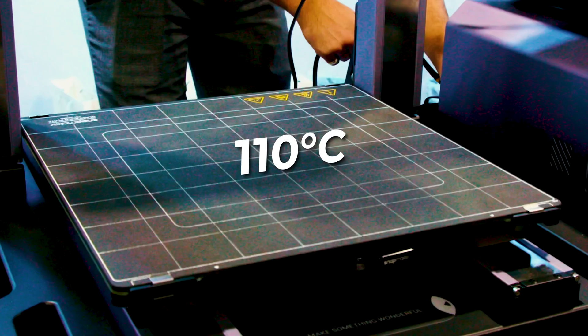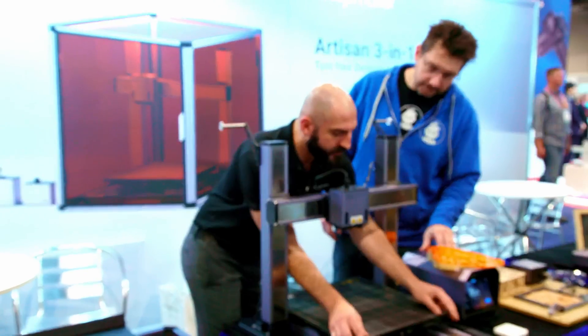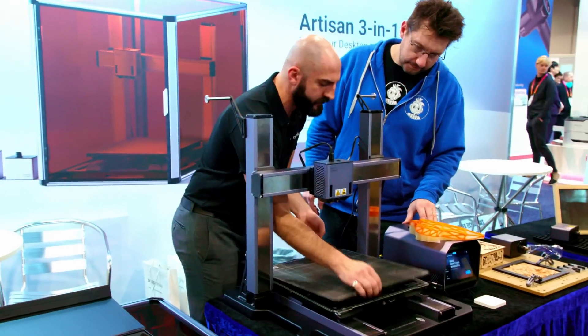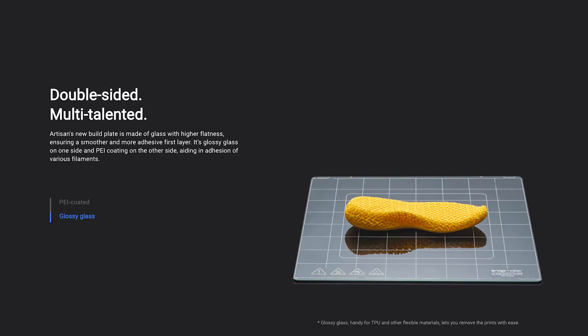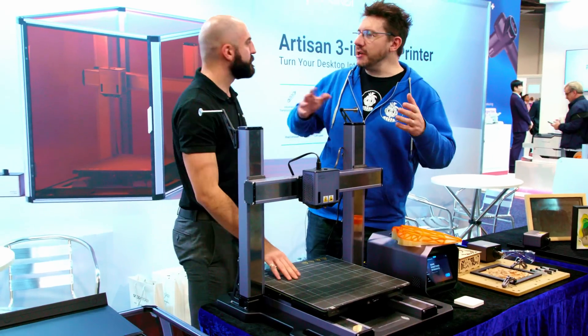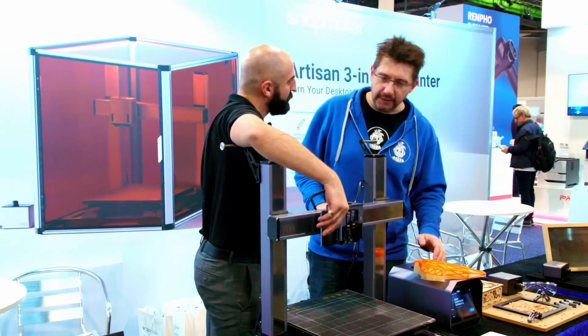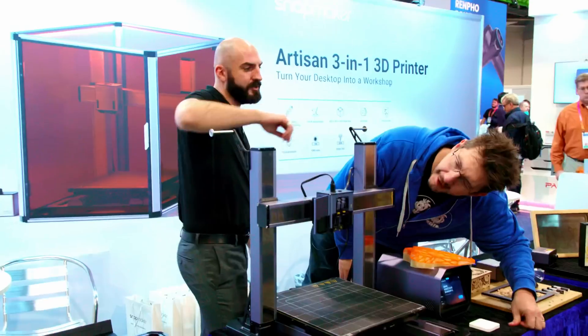You can go to 110 in the center and 80 on the outside — so it's two zones. It has two sides to the glass bed: glass underneath and PI on top. I love having both options and being able to switch between them without taking things apart. Even the extruders you can take out and change them, so if you want a different size filament.